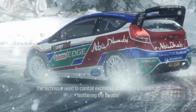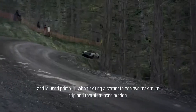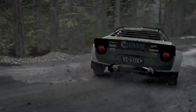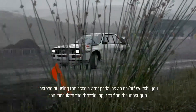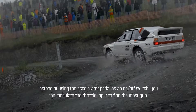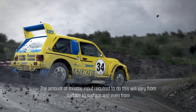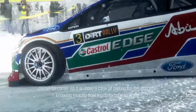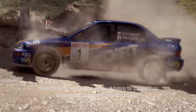The technique used to combat excessive wheel spin is known as feathering the throttle, and is used primarily when exiting a corner to achieve maximum grip and therefore acceleration. Instead of using the accelerator pedal as an on-off switch, you can modulate the throttle input to find the most grip. The amount of throttle input required will vary from surface to surface and even from corner to corner, so it is more a case of feeling for the grip than knowing exactly how much throttle to apply.